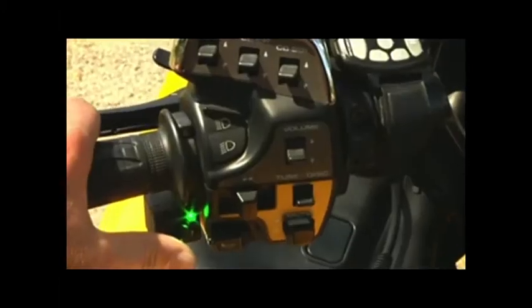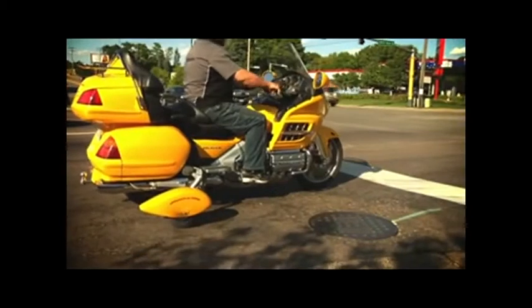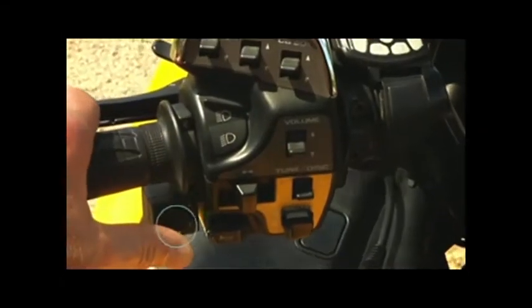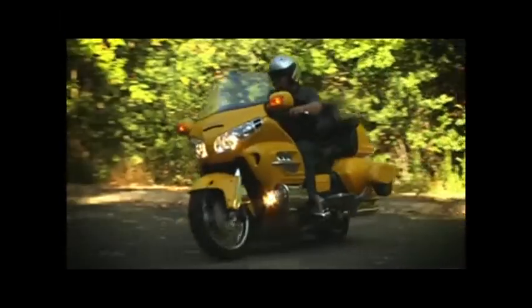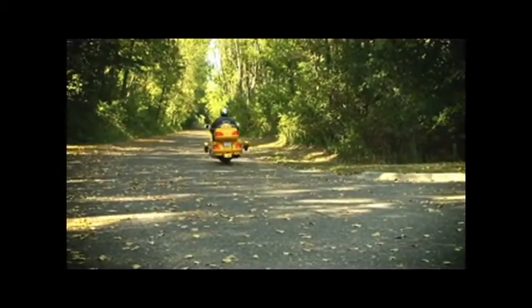Here's how it works: with the flip of a switch, you can go from a two-wheeler to a trike. It's that simple. Instead of putting your feet down, flip a switch to lock in stability and lock out the embarrassment of dropping your bike.